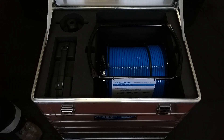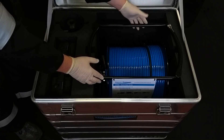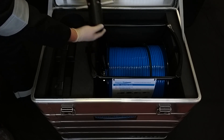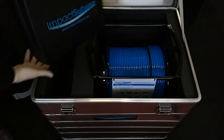The first thing we have is the cable reel, which can be provided in 100 and 200 meter lengths. Next, we have the FMD probe holder, then this transit case.